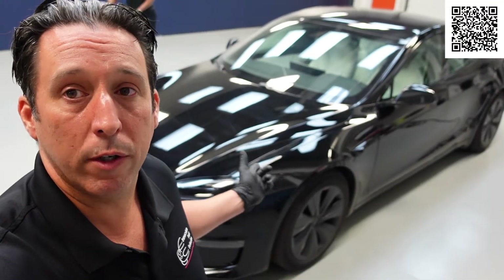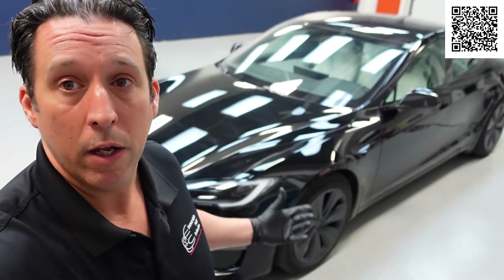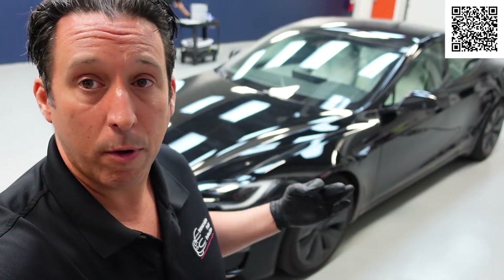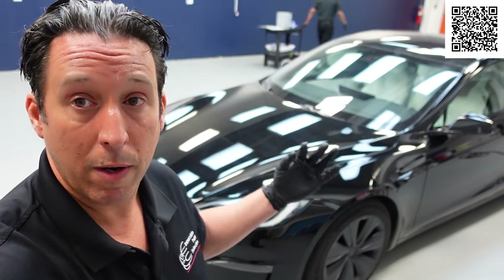It's Bill here with Magla Paint Protection. We have a 2022 Tesla Model S — it's black, it just came into the shop yesterday. It's here for paint protection film to stop all the rock chips and stone chips, and it's also in for ceramic coating.